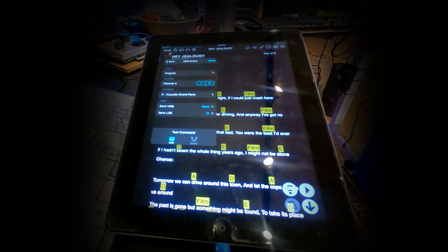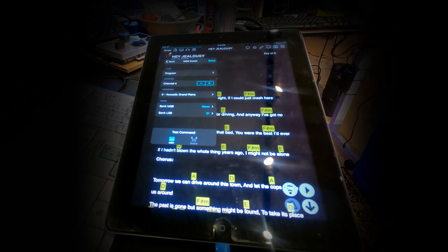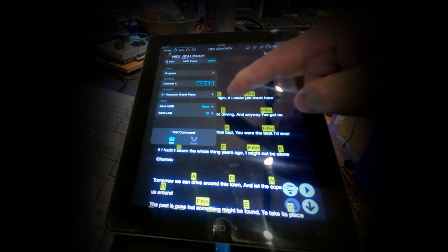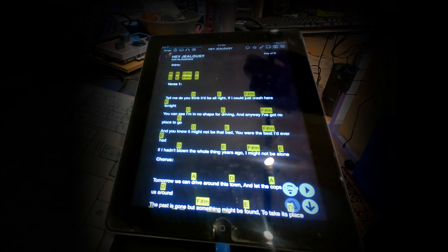Here's how you set that up. You hold the name of the song — I have this one already set up, but you would just click Add. We have the program mode type, then MIDI channel four, which is what we have the PBC set on, then zero there for acoustic grand piano. The MSB we don't use — set to none. The least significant byte is set to 21, and that will set song 22 on the PBC when you bring up this song on your iPad. So it's one number difference: song 21 on the iPad brings up song 22 on the PBC.